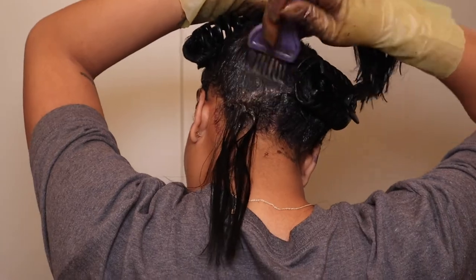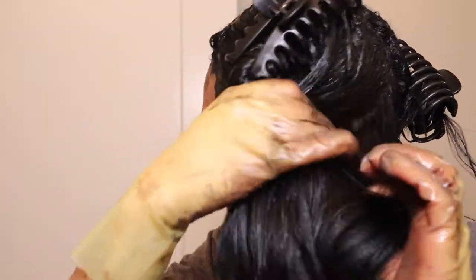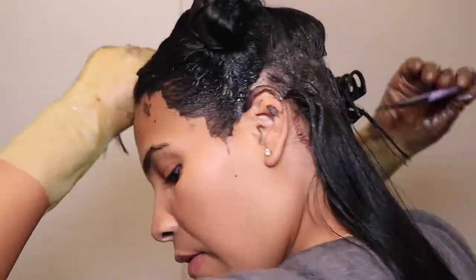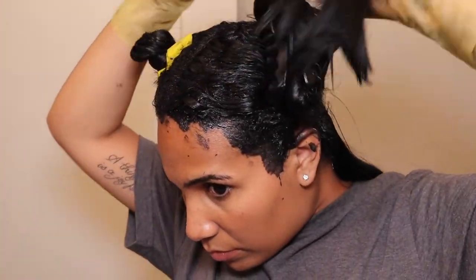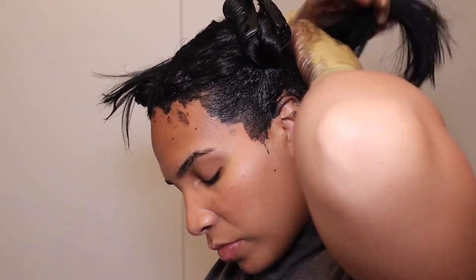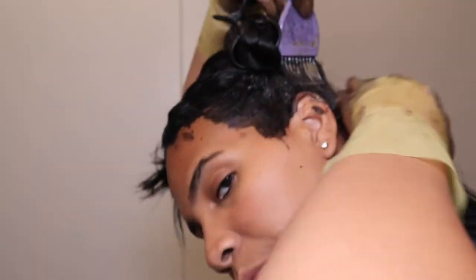The dye has officially set in and it's on my face — it's always on my face. It usually washes off so it's not that big of a deal. I literally always have dye on my face and on my neck, but it washes out when I'm washing my hair or once I wash my face. Don't mind that, it's just part of the process.